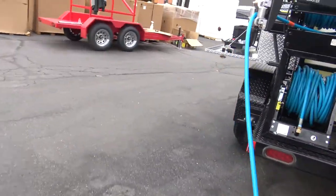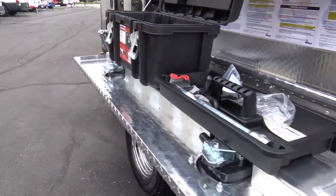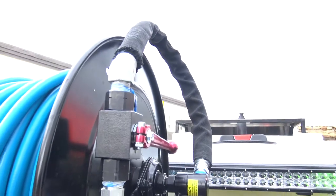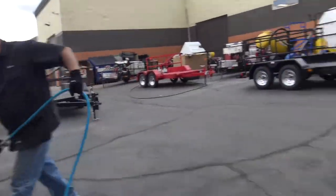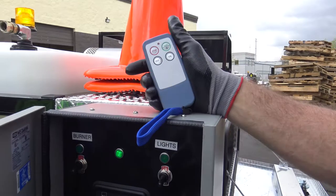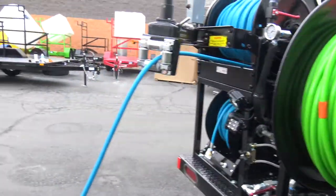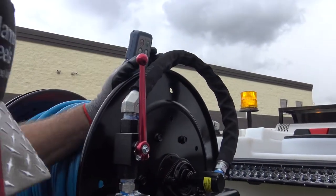We've got our easy start valve in the open position so it'll turn on. All the others are in the off position, so when we fire it up it'll just be bypassing. We're going to flip the switch on the remote, hit the auto button, and then hit that button and it'll time out and kick on when it's ready. Got our throttle here. We're going to open up our line here and then close our bypass.